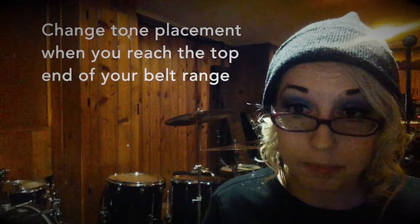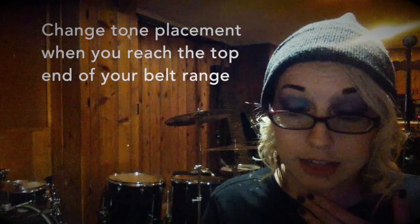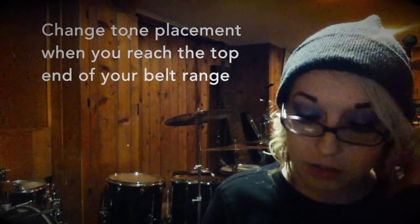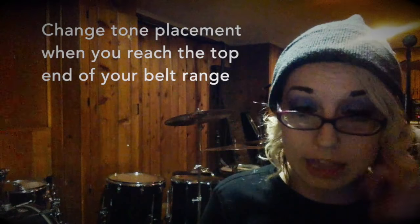Your voice can't maintain that neutral larynx position very high with that forward tone placement. So you could do some tricks at the end of your register — you could switch to a more mixed voice tone placement. When you feel the voice getting too tight up top, that's when you know you've really reached the end of your belt register, when you can no longer maintain a relaxed larynx. You need to flip into a more vertical placement. You can expand that a little bit and trick the audience by going into more of a mixed voice tone placement when you get to the high ends.